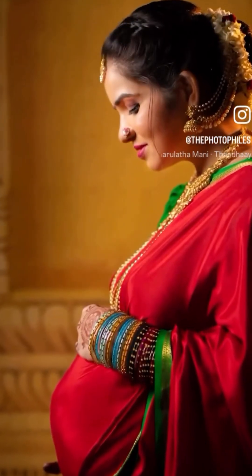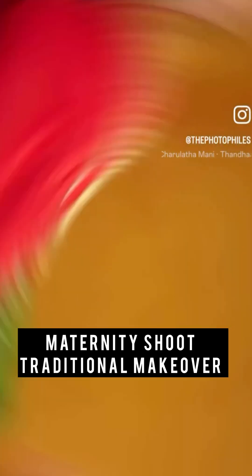Hi guys, welcome back to my channel. Now I am going to show you a traditional makeover in the maternity shoot.